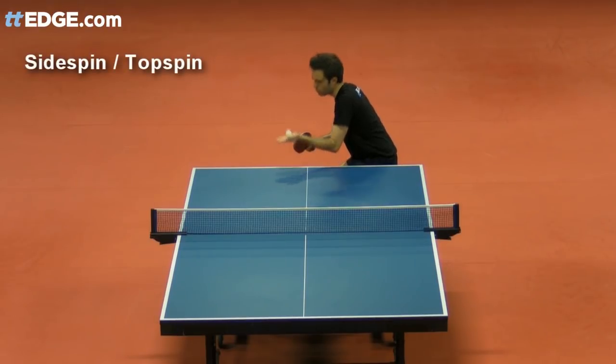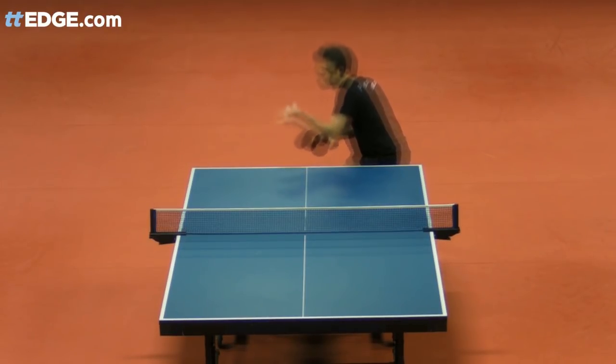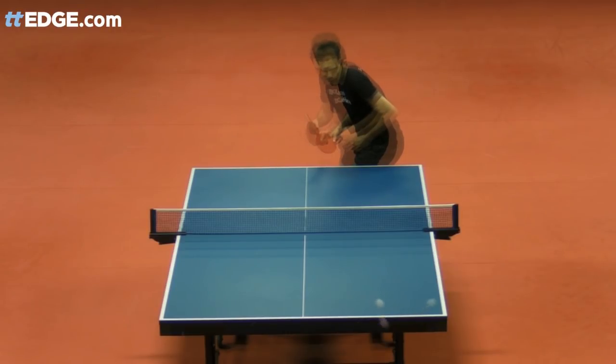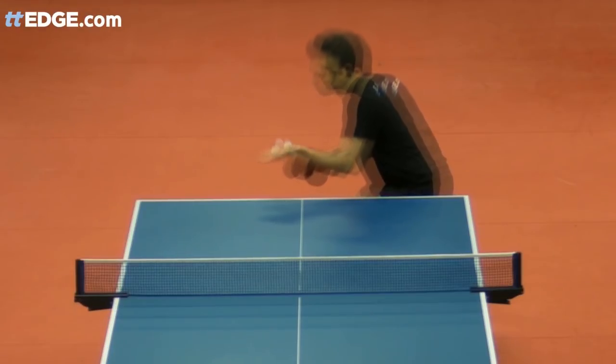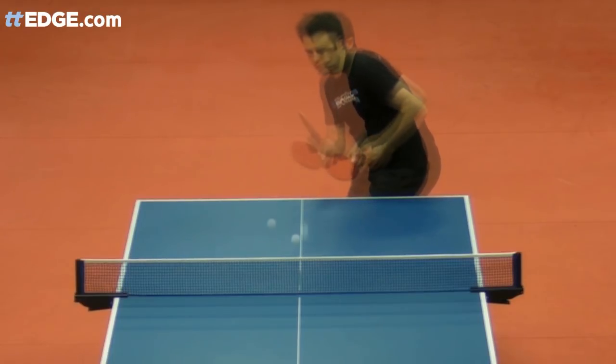You'll learn to use the subtleties of small changes to racket angle and ball contact position to make different spins look nearly identical and to trick your opponent. What's in common for all the serves is that you're aiming for a thin brush on the ball where you're skimming the outside.